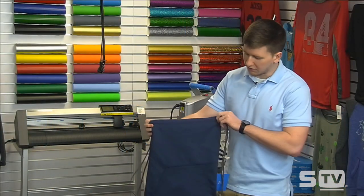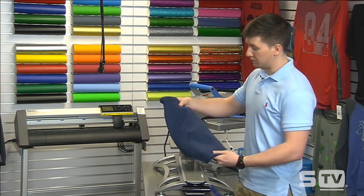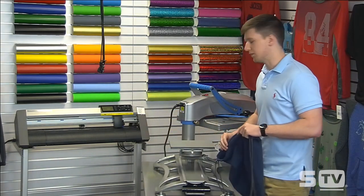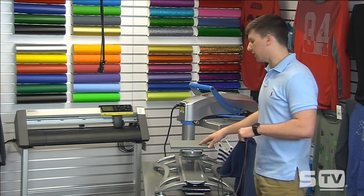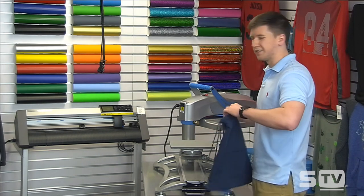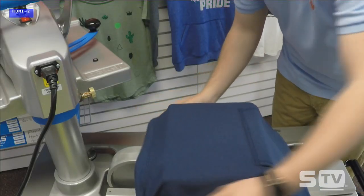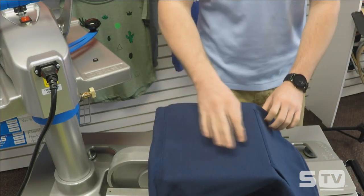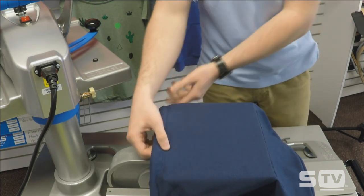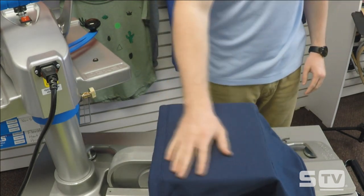Today we have a navy blue cinch bag available from San Mar — a bag like I've never seen before. It actually has a hoodie pocket on it, so we have to heat apply on a 6x10 platen. I've turned it landscape so it fits a little bit better for our design. You'll notice we do have two sets of seams, but I would worry more about the hoodie pocket as opposed to the top. This is a fairly thin seam, and as long as you don't get the cinch cords on your heat application plane, you should be fine.